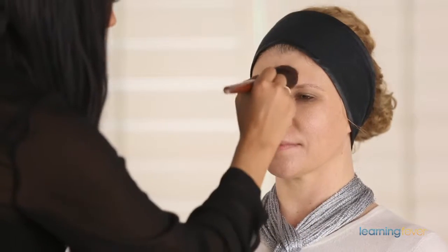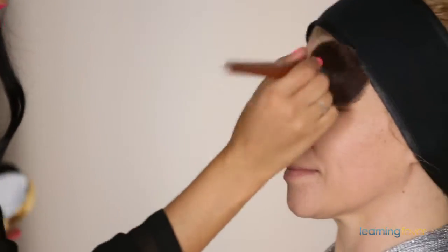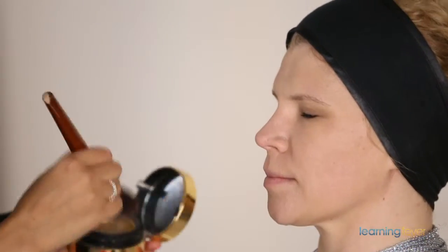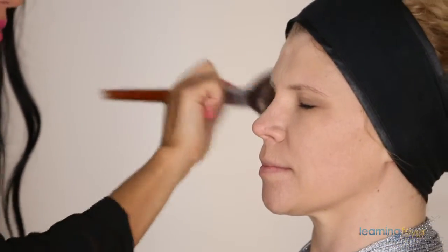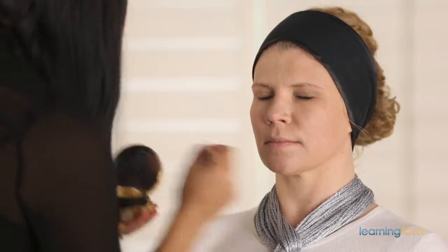After applying the foundation, we want to powder the stick foundation into place. Keep in mind that stick foundation is an oil-based product, so it will start to move around on your skin if you don't powder it.